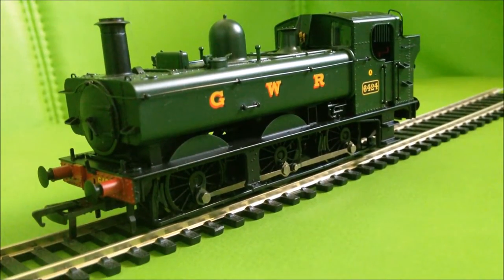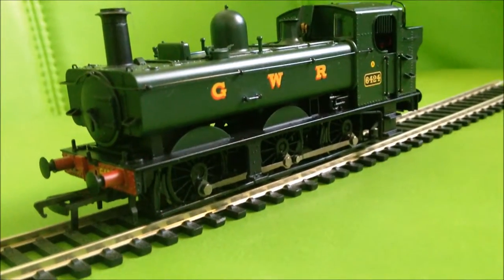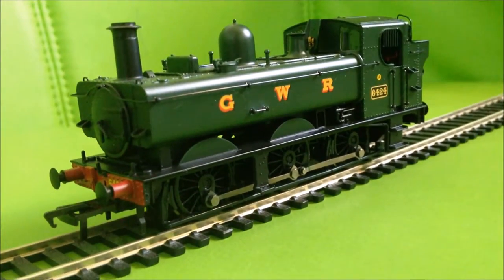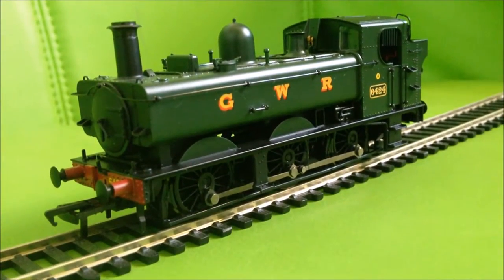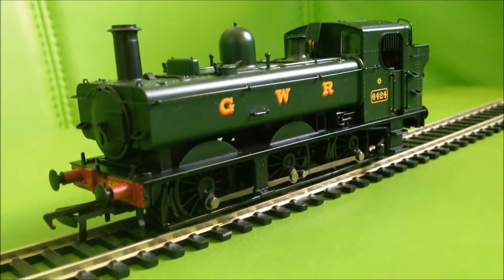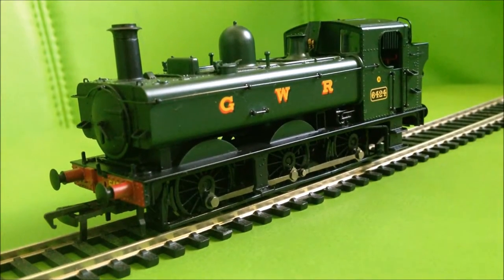Functionality — 9 out of 10, because it's very functional. It's a small locomotive — an 0-6-0 — and it fits around pretty much every corner I've got on my layout. Value — 9 out of 10. It cost me £81.55 plus £4 delivery, but it's a very nice little locomotive.